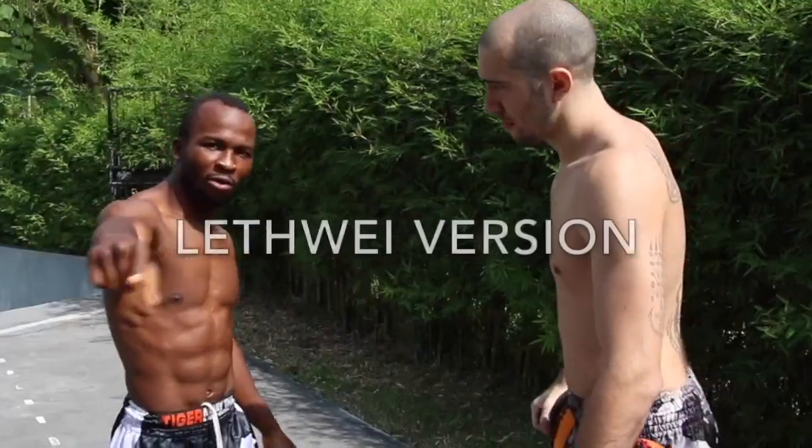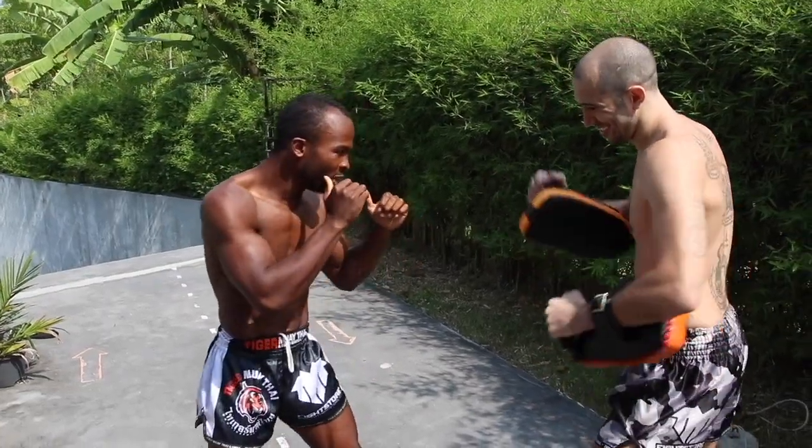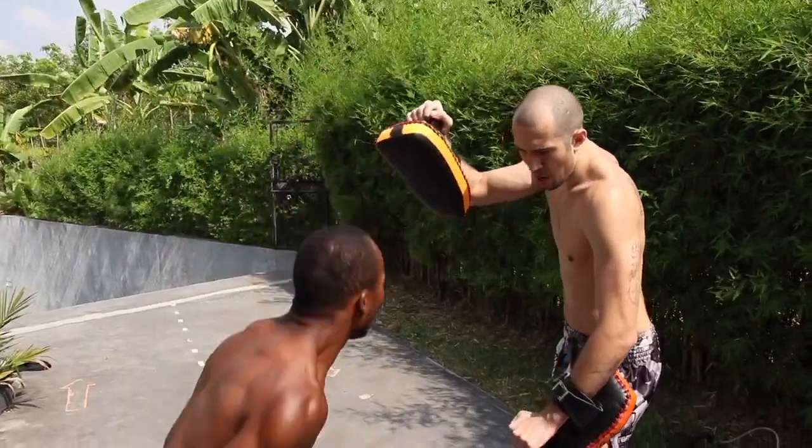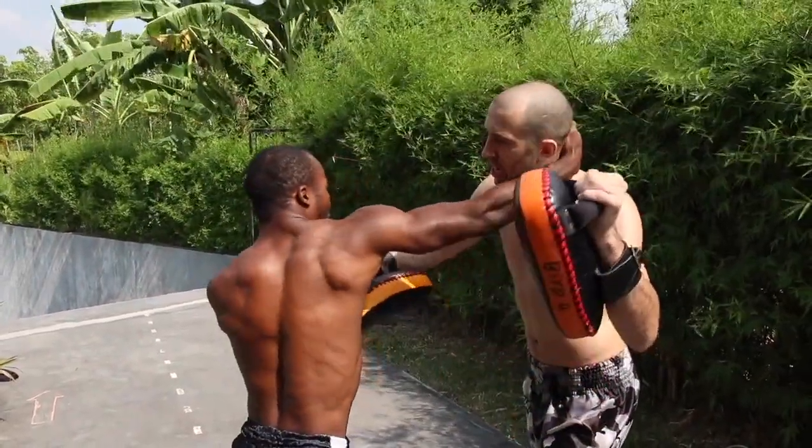Follow up with hands — the Left Way version. I do the jump knee, then clinch up, head butt. So you do the knee, you land, you clinch me, then you boom.